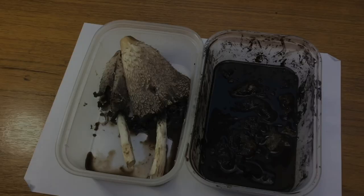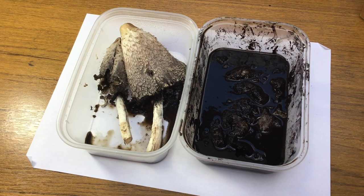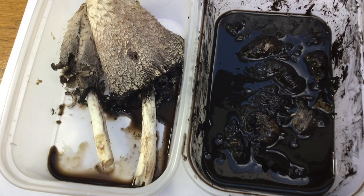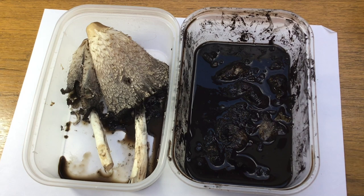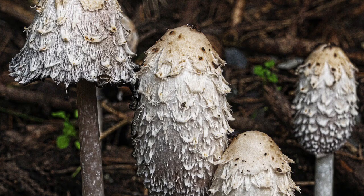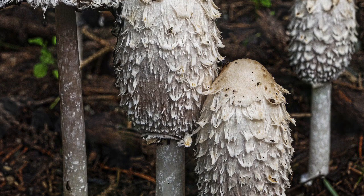Here I've actually got some ink caps making their own ink. They're in the process of deliquescing, which is when they release their spores in this black inky soup. It did once used to be used as an ink in the past. Here's a lovely photograph of the shaggy ink caps, Coprinus comatus — that's a photo from Pixabay. And this is another species, the common ink cap. You can also make ink from this one as well, but it's just a bit smaller.